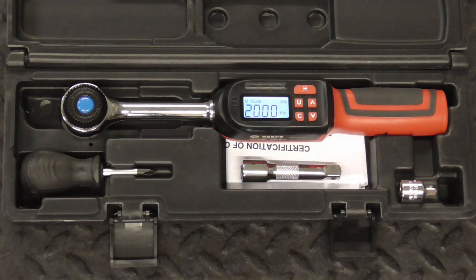This torque wrench is accurate, built to last, and conforms to the international standard DIN ISO 6789. I hope you enjoyed this video on the VanPo 3.8 drive digital torque wrench. And if you did and you'd like to get my latest videos, don't forget to hit the subscribe button.